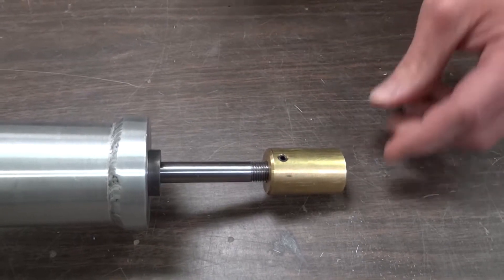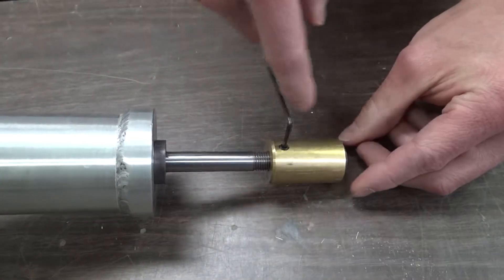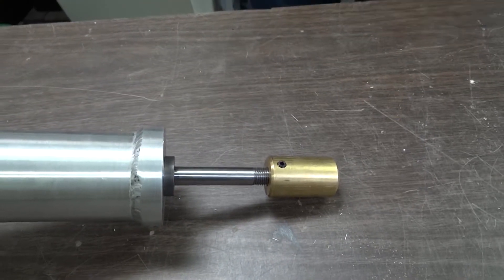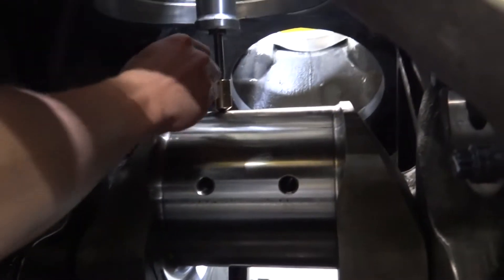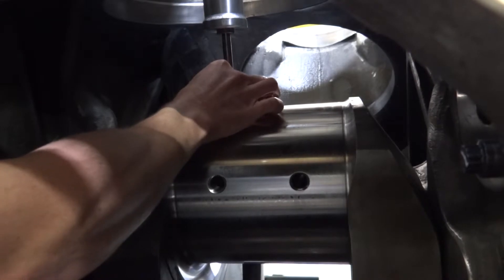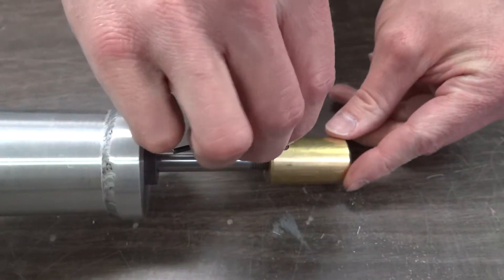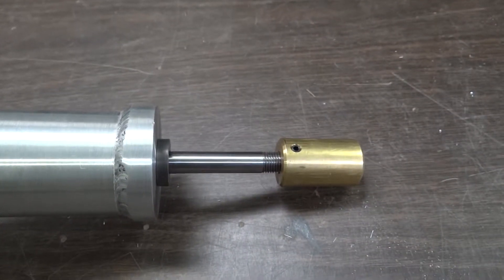Loosen the set screw on the side of the brass knob in order to allow the knob to turn freely on the shaft of the tramming tool. If the tool is not already bottomed out, gently loosen the brass knob until the gauge bottoms out. Check and record the gauge position, as it will not be the same on every tramming tool. Tighten the brass knob slowly until the gauge starts to back off from where it is bottomed out. When the gauge backs off between 3 and 6 thousandths of an inch, stop. Tighten the set screw on the brass knob so that it is snug to prevent the setting from changing over time. Do not over-tighten, or the tramming tool could potentially be damaged.